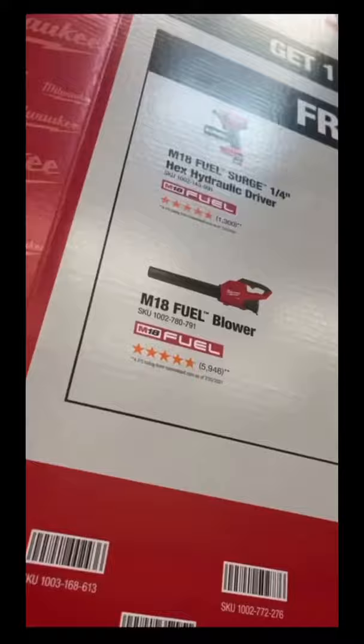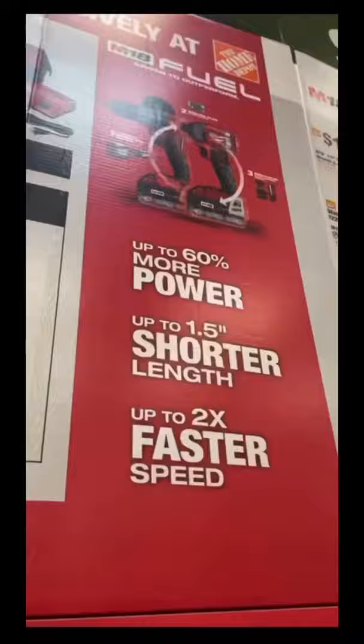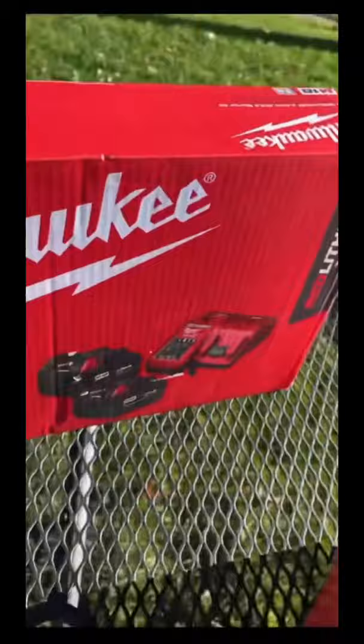But the one I wanna focus on is the five amp battery pack. It comes with two batteries and a charger, and I'm gonna get the fuel leaf blower. You know, it's that time of year when your neighbor starts blowing all the leaves to your side of the house and he's probably got a Ryobi one, right? Well, at least he won't be able to compete with you anymore if you get this.